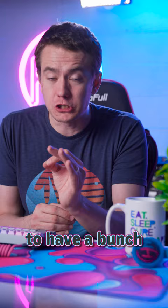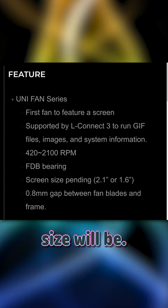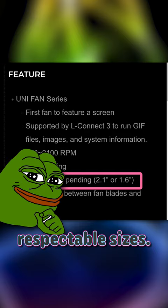Right now, they're not sure what the screen size will be — it can either come in at 1.6 inches or 2.1 inches, perfectly respectable sizes. They won't be cheap. It looks like they'll launch in Q3 of this year for a cool $129 for a 3-pack. But that's actually probably worth it when you consider that...